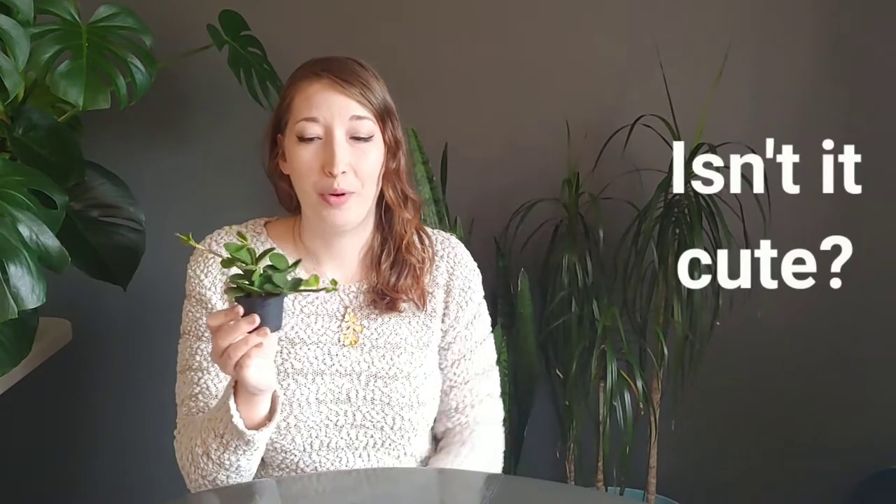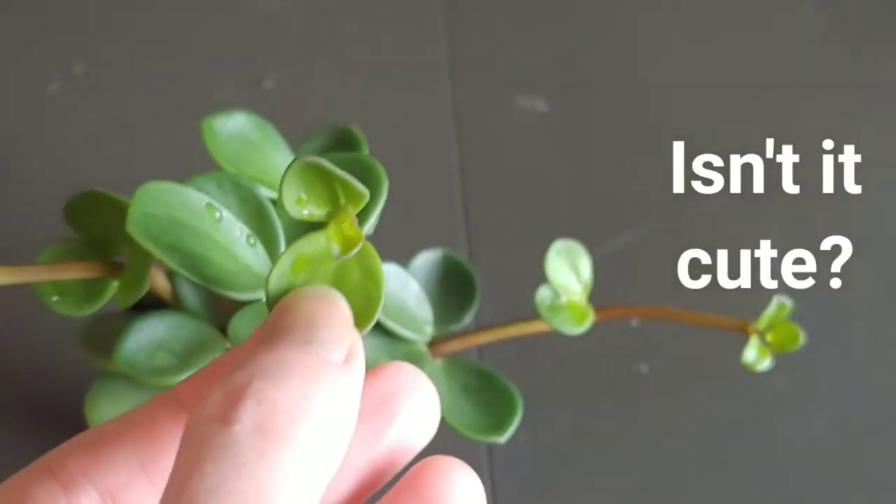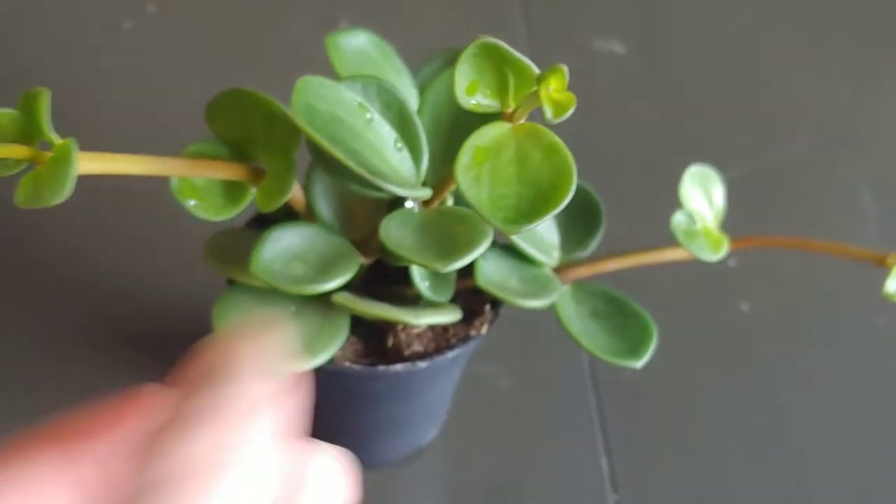This is a fairly new plant for me. I've semi-recently picked this up quite frankly just because I thought it was adorable. These succulent little leaves — they're so round and thick and plump, I just couldn't resist. Look at it, it's freaking adorable. And it eventually turns into a beautiful, cascading, wonderful hanging plant. Hopefully gonna put this up in a window and then just let it sort of cascade down.